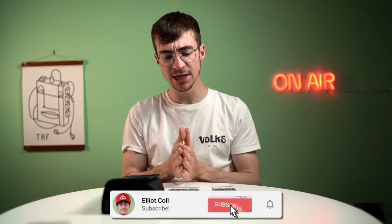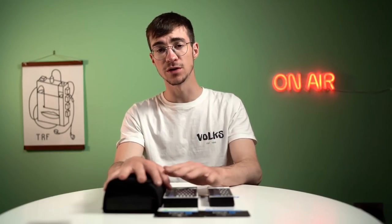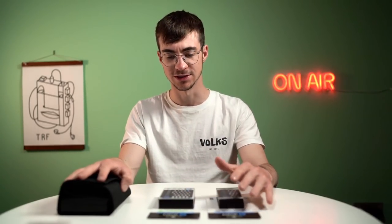Hey everyone, how's it going? Elliot here and welcome to the second channel. Today we're going to be taking a look at screwdriver kits, specifically the ones that I use. I have received all of these for free and iFixit do pay me to make videos on my main channel, but this particular video I have not received any money for and won't. I also won't receive any commission from any of these. This is an extra little video that I said I wanted to make so that they could send me some cool screwdriver kits that I could showcase to you and ultimately give some of them to my friends as well.